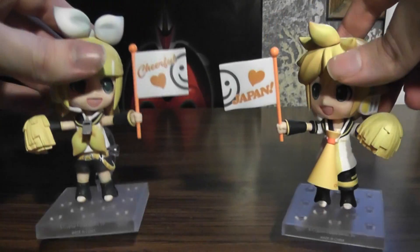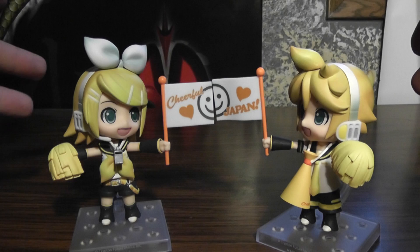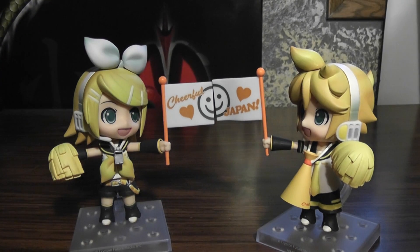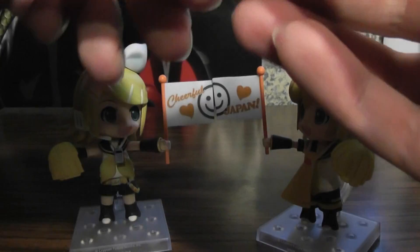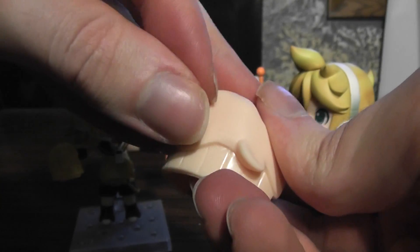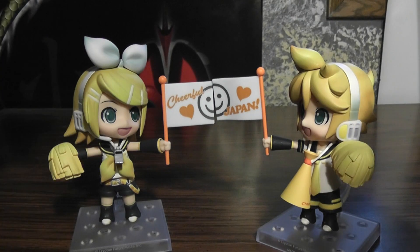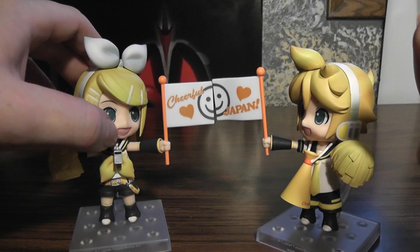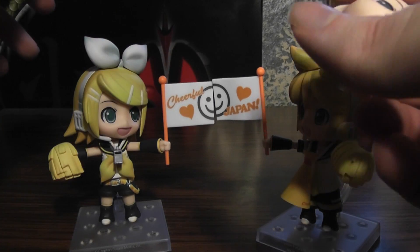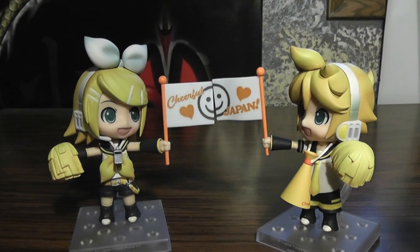They're nice. They're not necessarily my most favorite of the Vocaloids, but I like them. One thing I kind of had trouble with is the joints — for some reason they seemed a bit looser, so it was kind of hard for me to get the heads onto their necks, at least with the really happy faces. I had a lot of trouble with that and it was really annoying, so I just thought I'd mention that.